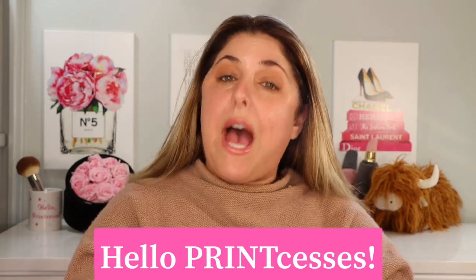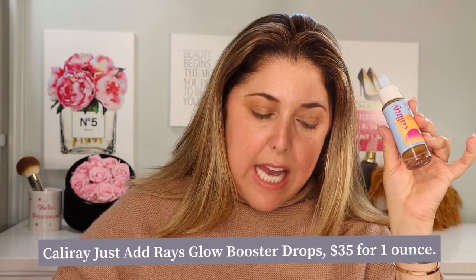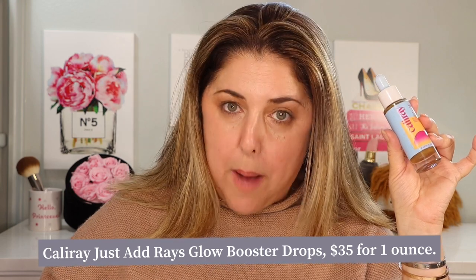Hello princesses and welcome back to Not Fit for Print Beauty with me Rebecca. Today we have a rather unique and interesting new release from the newer brand Cali Ray — young in spirit and young at heart. This is the Cali Ray Just Add Rays Universal Translucent Glow Booster Drops. These names get longer and longer each time. I have a lot of comparisons, we're going to try it a few different ways and even take it outside into the warm California sunshine where this brand certainly belongs.